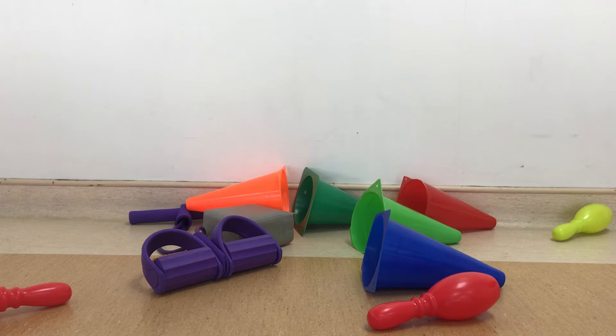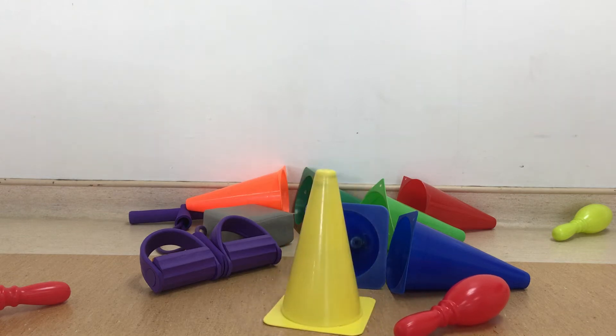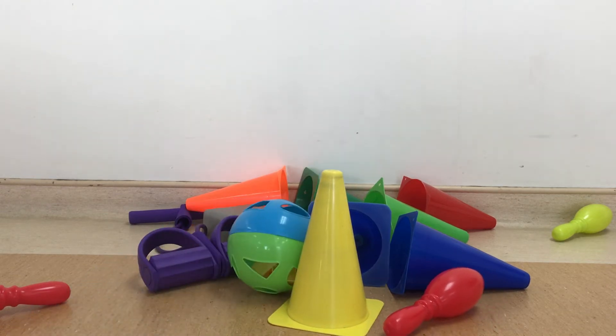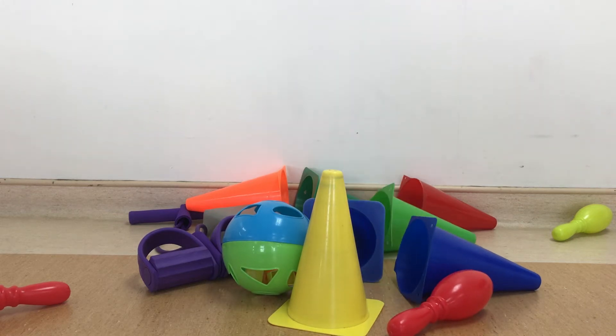I'm going to go ahead and do it. Let's do this.